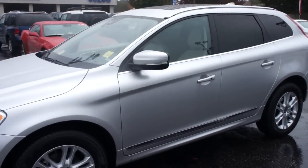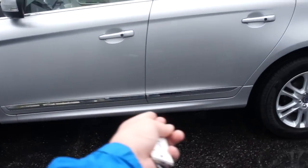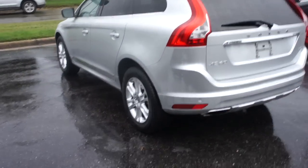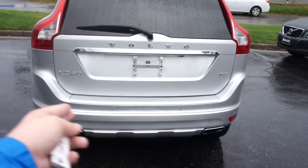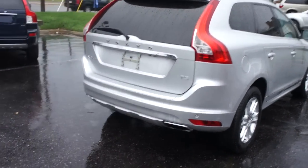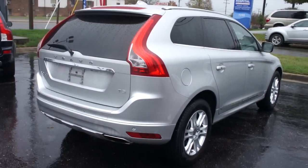As you can see, this one is finished off in a bright silver exterior. Down below you do get some chrome accenting, as well as tinted rear windows. Along the back you can see your dual exhaust and rear parking sensors. This one is equipped with a rear backup camera, and you have your very pretty and distinctive rear taillight design.